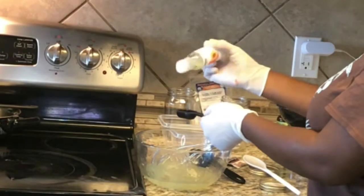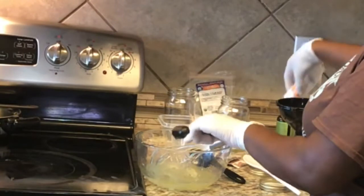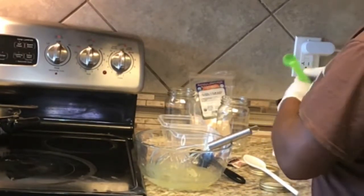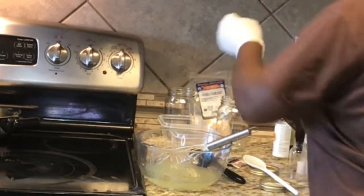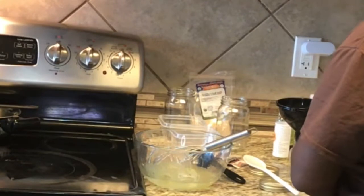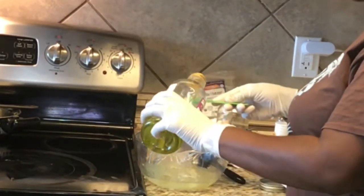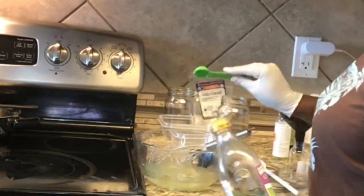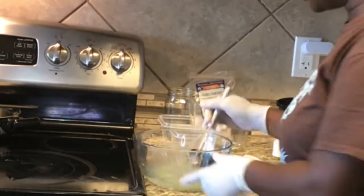A tablespoon of apricot oil, a half a tablespoon of coconut oil — I usually melt that down but I'm in a rush right now — and a half a teaspoon of grape seed oil. Then you're just going to mix it all together.